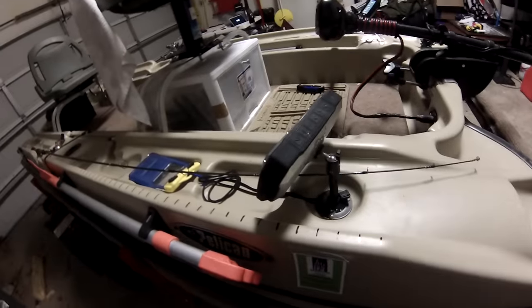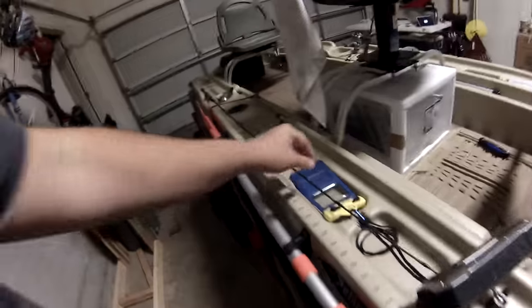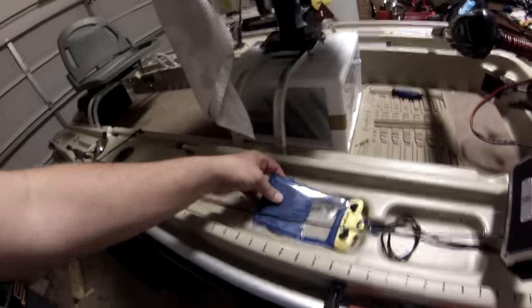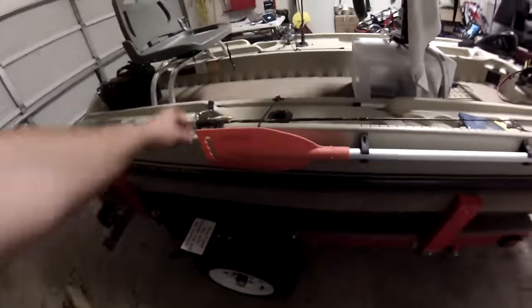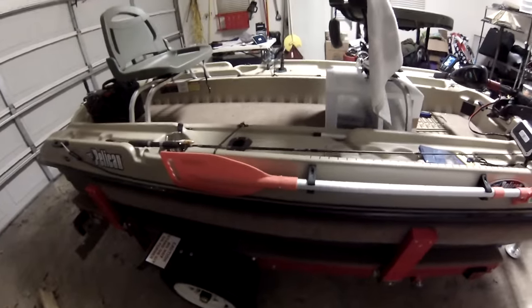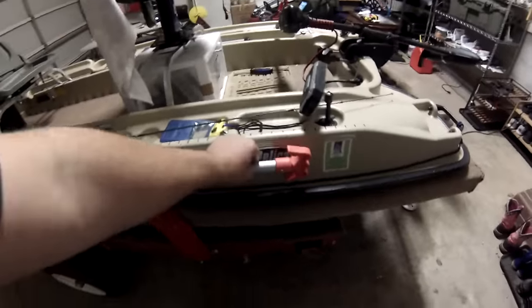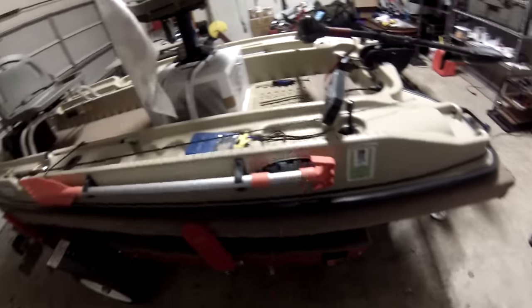I used a camera or tripod mount I got off eBay or Amazon for about six or seven bucks. I put one there and one at the back of the boat as well. I've got a little lanyard with a waterproof spot for my iPhone. I put a paddle on there — I don't anticipate ever running out of juice on the lake, but you never know.